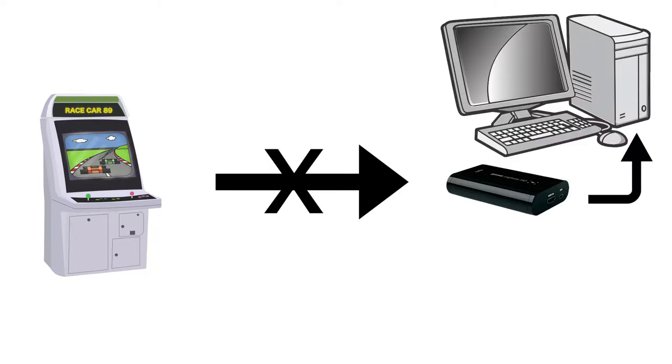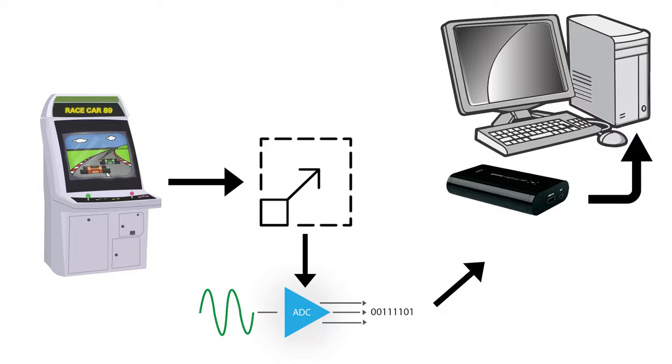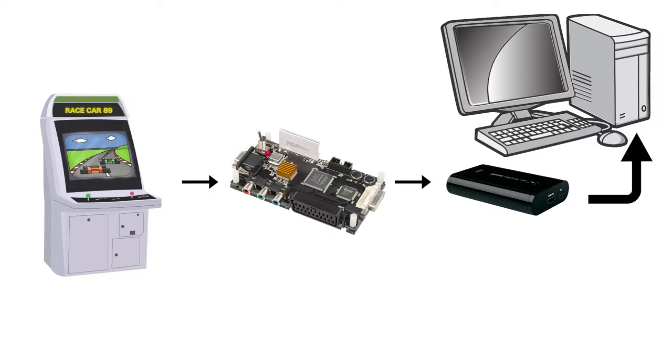There are a few things you have to consider when putting together this sort of system. The first issue is upscaling the original image to something your capture card can handle. The next is converting that upscaled image from analog to digital. And finally, you have to consider how to split the signal between the CRT and the capture card. The easy solution would be to get an advanced digitizing scaler such as the open source scan converter, also called the OSSC, and pair it with an HDMI capture card.